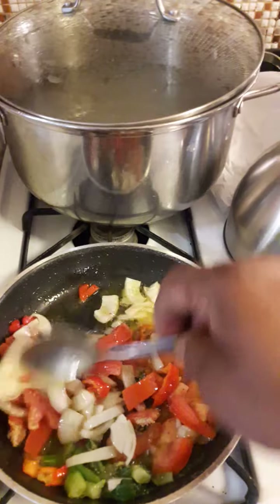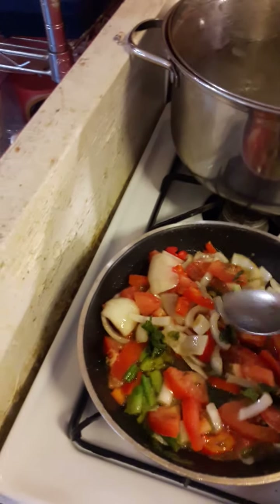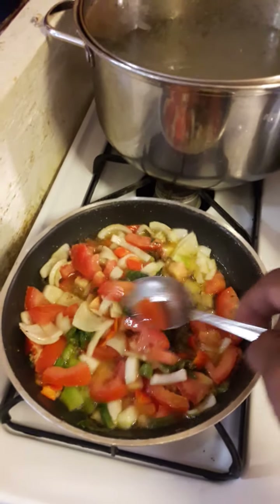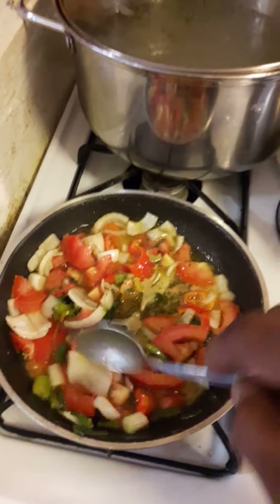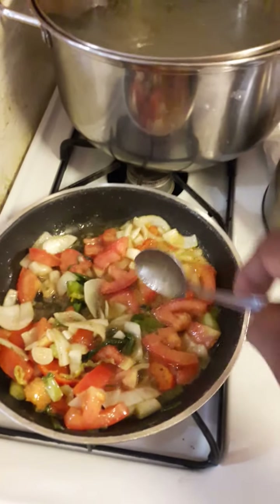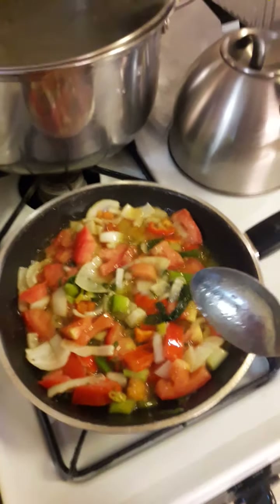Let it stay there for a few. I don't want it to fry all the way out, because when I put the beef in, it will catch a little bit of the flavor that I put in.